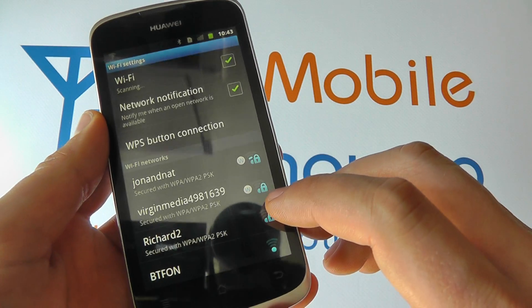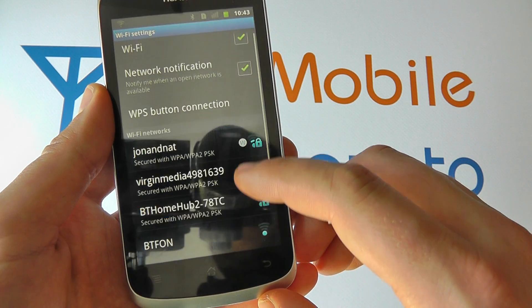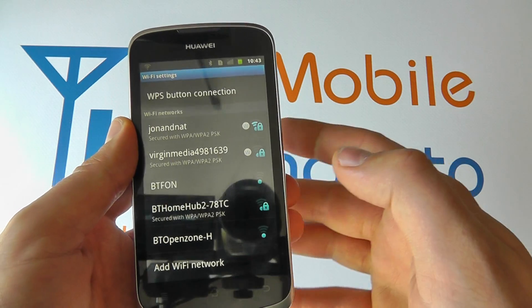These networks won't display if you've got Wi-Fi switched off. You can choose which one you wish to connect to. The ones with a padlock icon mean there's a password required. The ones without a padlock mean you can connect without having to enter a password.